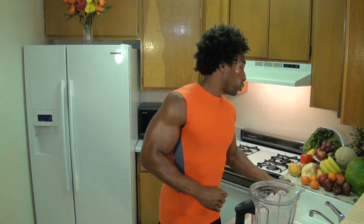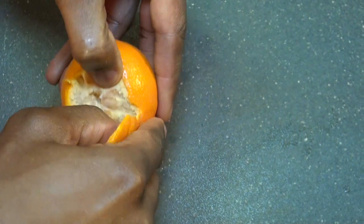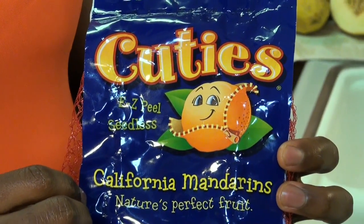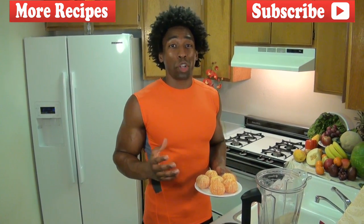Our next ingredient, which also happens to be our featured ingredient for the Cutie Smoothie, is the Cutie Mandarin Orange. Now, you see by the sticker it says 'Made for Kids.' However, kids are not going to be the only people who are going to enjoy the benefits of these oranges — we all will. Cuties are extremely easy to peel, they're seedless, and depending on what time of year you purchase them, you either get Clementines or Mandarins. During this time of year, we got the Mandarin Cuties. These Cuties are delicious — if you've never had one, next time you're in a store make sure you look for them, because they are probably going to be the sweetest oranges you've ever had.